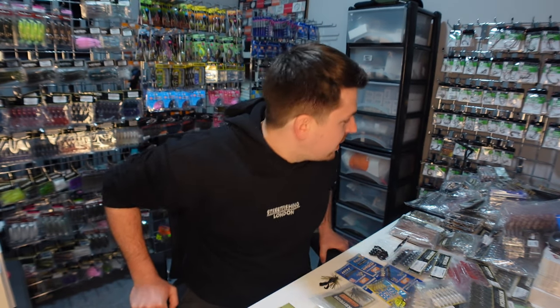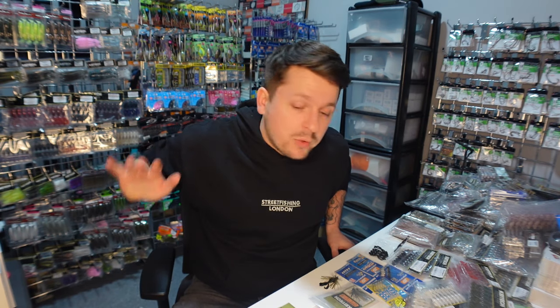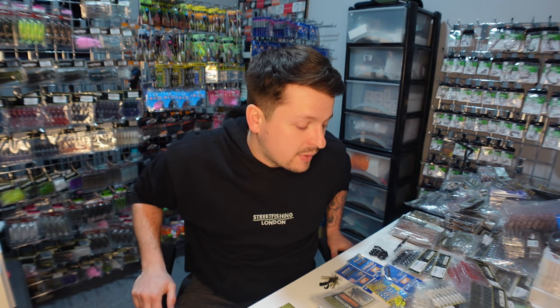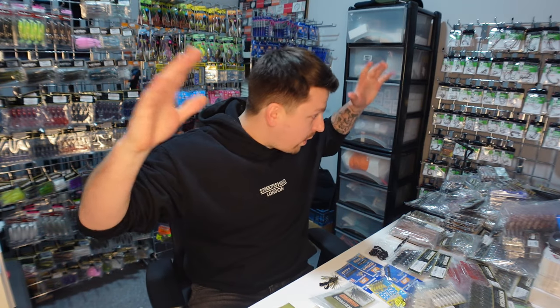Ladies and gents, the office absolutely reeks of squid, which is a good sign. My desk is absolutely fully stacked with Kytech stuff which has arrived today after a long time in customs. We have even more coming — it's all slowly going onto the website. I am quite a bit snowed under here, but I've managed to get what I think is the most exciting part of this shipment online today.